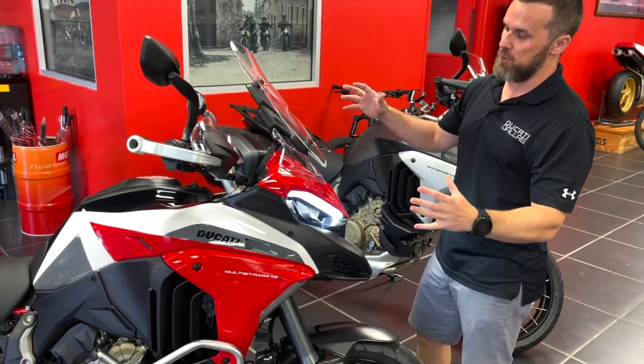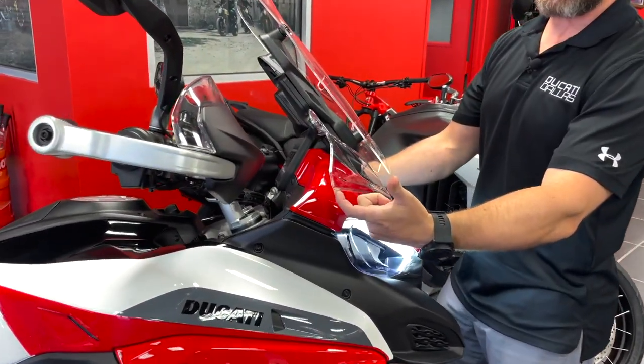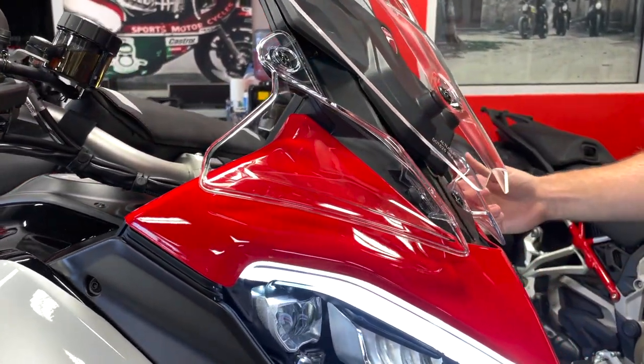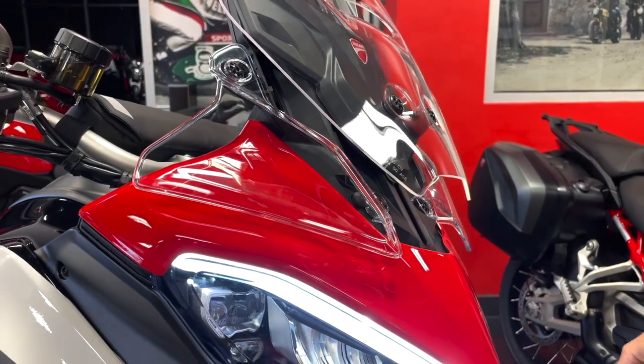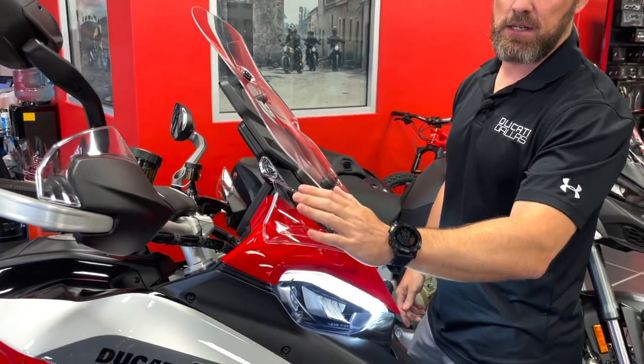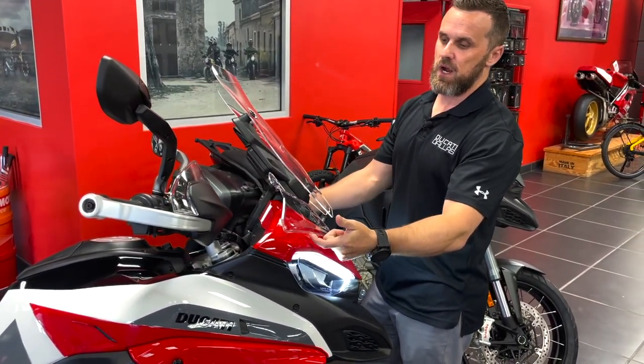Still at the front of the motorcycle — these side windscreens, or side flares for the windscreen, you can't really call them winglets since bikes have all these winglets now. They're already in stock at amsducati.com. We have those in the tinted color, so if you want them in a dark tint, we have those in stock right now.